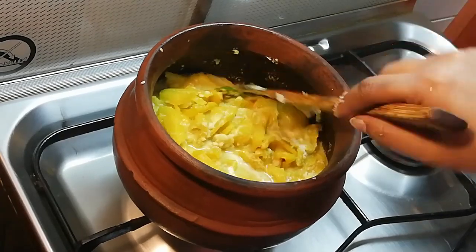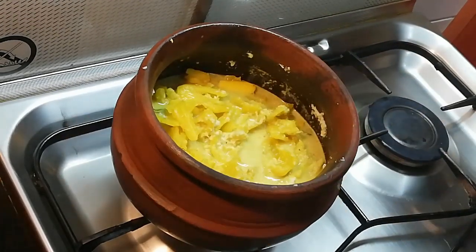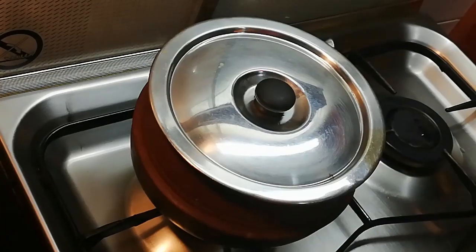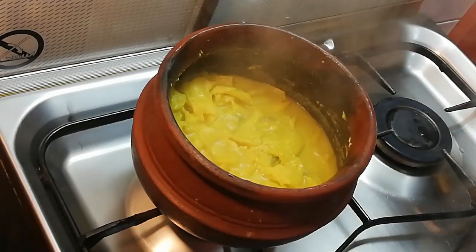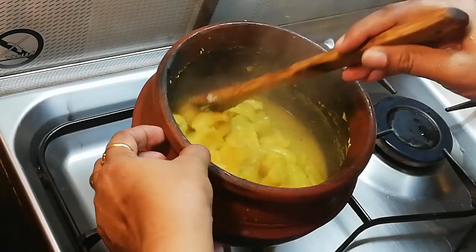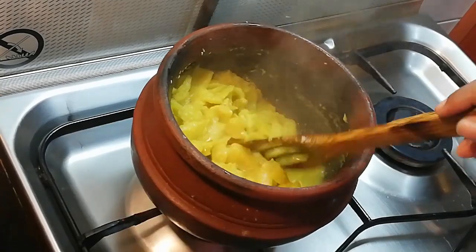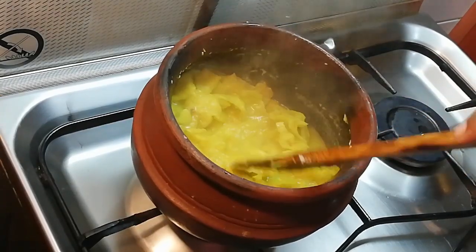We're going to add about 1/4 cup of salt.